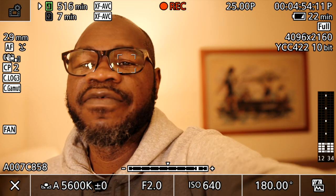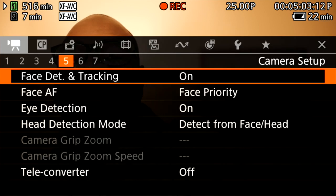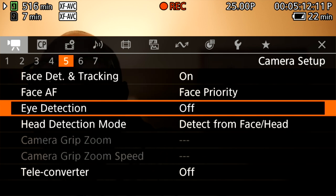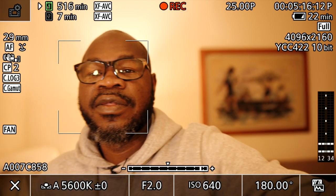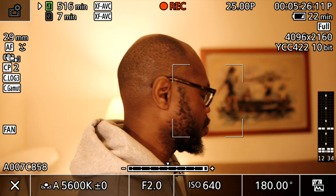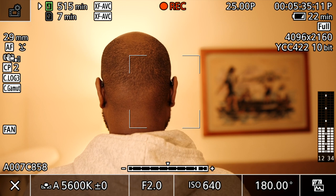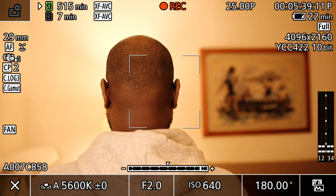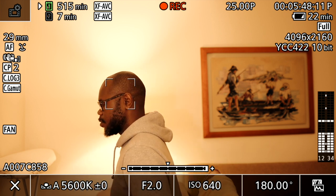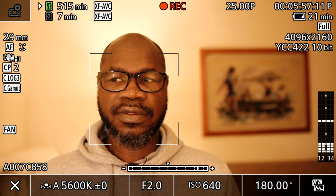Disabling eye detection to test head detection only: now only the head tracking square appears. Turning my head in various directions, the camera continues to lock onto my head rather than my face or eyes. Moving away and back, turning side to side — the head detection lock is maintained throughout, even at different angles and distances.